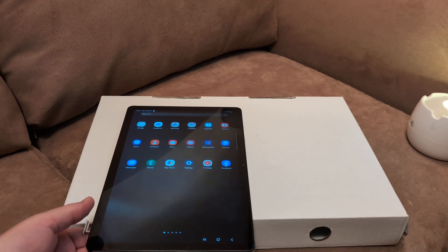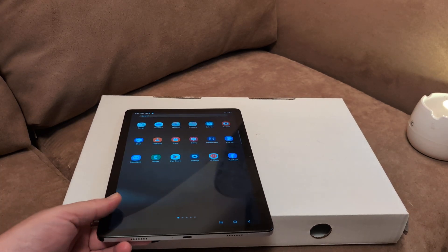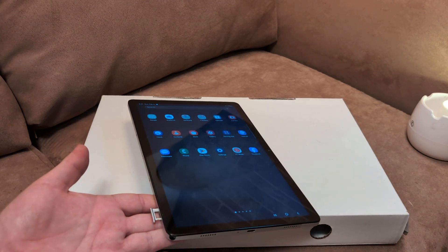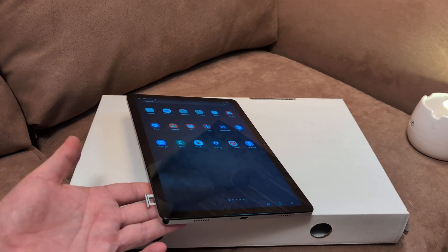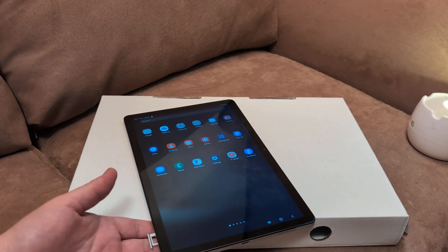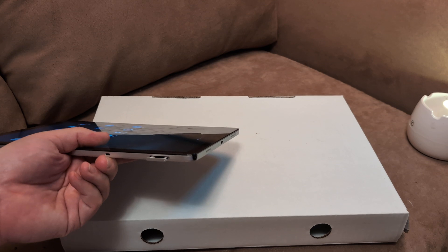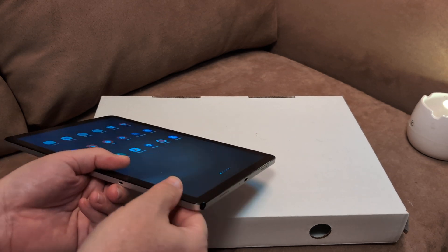In this video, I want to help you troubleshoot a Samsung Galaxy Tab where the SD card is no longer reading. You might have been using it for a while, or it might be a brand new one. Of course, we all know how to open an SD card — there's a little pinhole here, and you can use a paper clip or a safety pin to open it up.